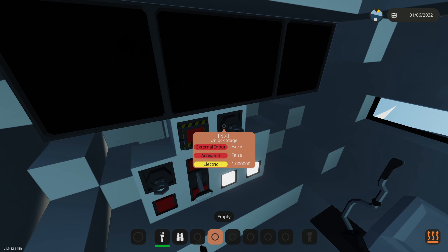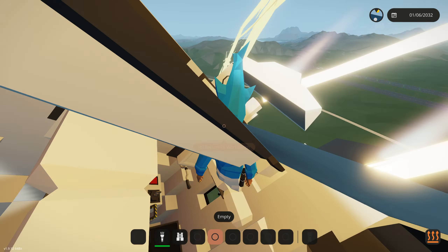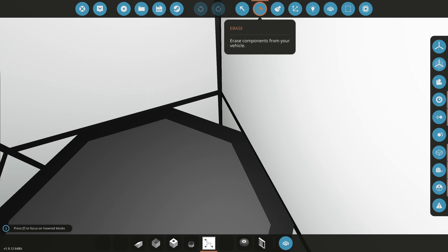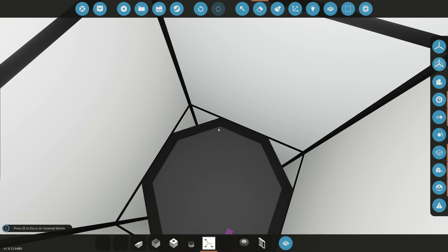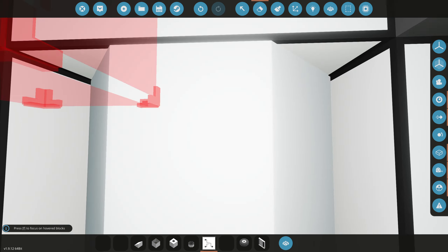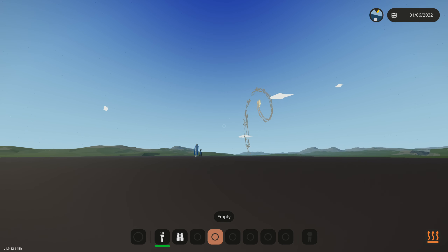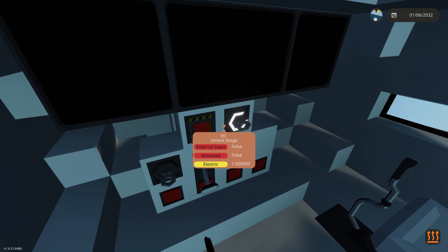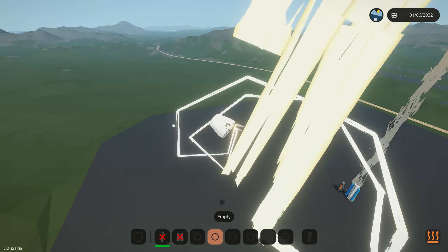We spawn here — SRB launch, SRBs do propel us now, and we can release them. It all works. We can also launch parachutes going down — whoa, this does not slow down at all. It looks like this thing is literally not going to land unless you take off the front part first.